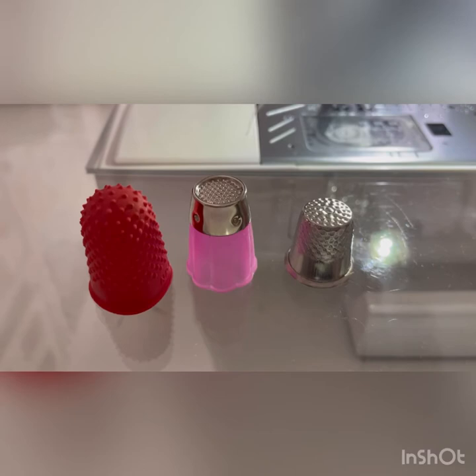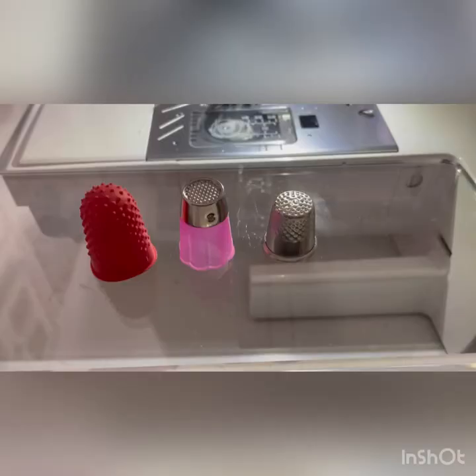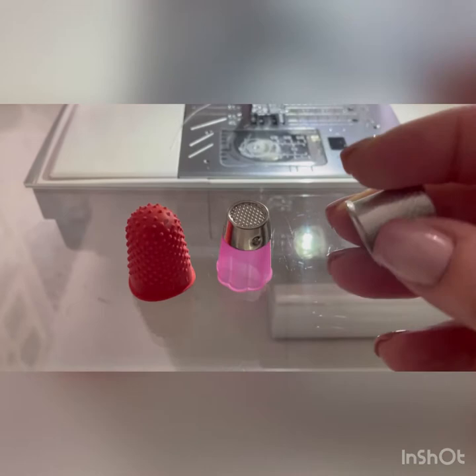This one here fits — it's quite rubbery and it has that sort of texture that you can grip very well with it. And this one here is the old-fashioned type, so it's metallic. Again, it's slightly textured.